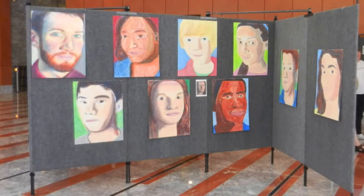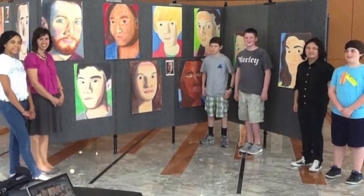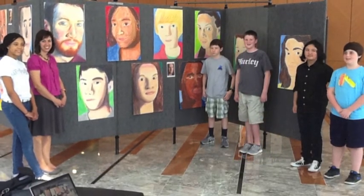This is the time to invite board of education members, city council members, state and local politicians, as well as TV and newspaper personnel. Let's face it, athletes get a lot of attention in our schools. This is a perfect opportunity to shine the light on our art students.